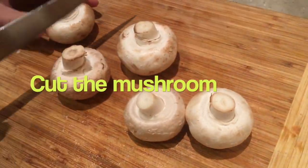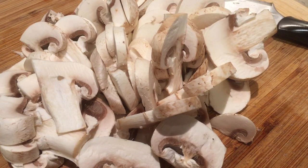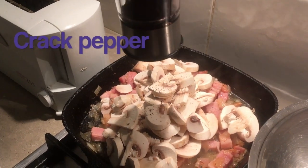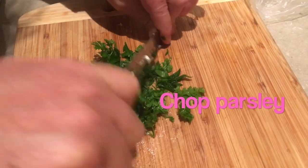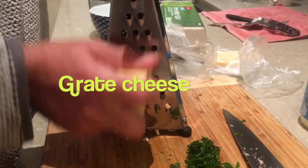Stir, cut the mushrooms, add them into the pan. Little bit of pepper, stir, some fresh parsley, some cheese.